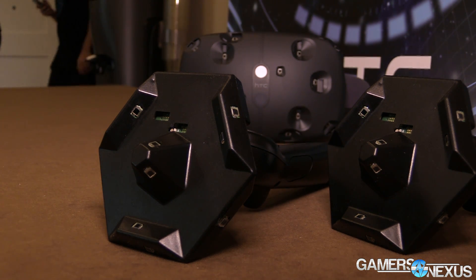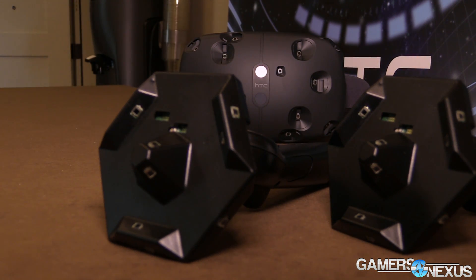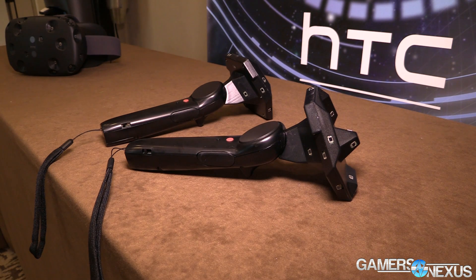That's accompanied by two controllers. I don't know a whole lot about them because they've changed since I saw them. With the controllers, they're basically wands more than anything.